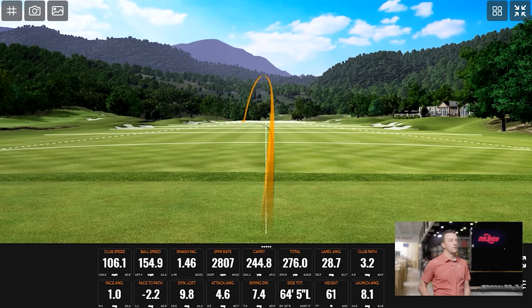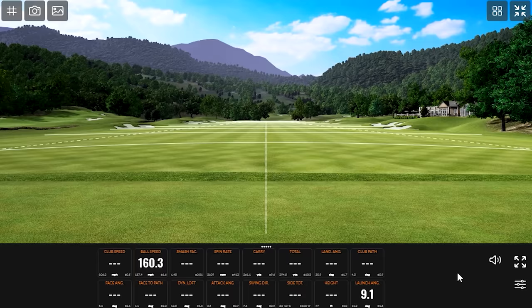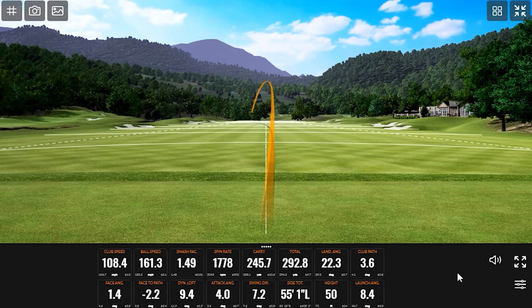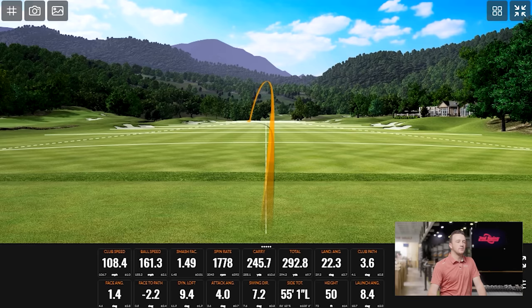Plus, that's the least forgiving driver of the series. Hit a Paradigm or Paradigm X and that type of shot probably won't vary as much. That one was pretty good — you got the 160 ball speed, and it's low spin, which is what this club is designed to be. It's designed to be the lowest spinning of the group. I like seeing the ball speed come up like that — a club like that also helps with ball speed and smash factor when you hit it well.